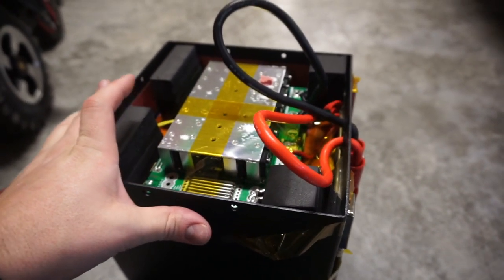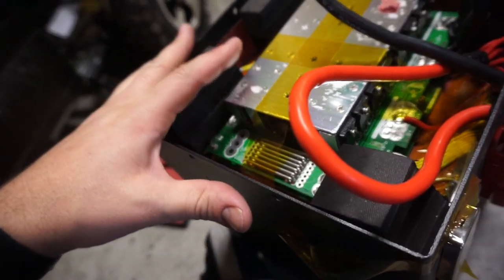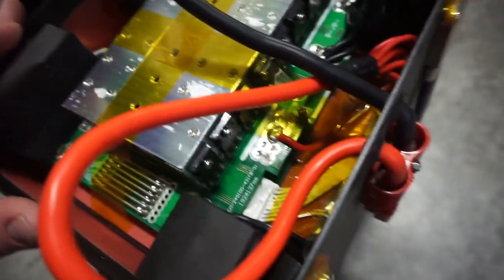They do have a 48 volt version of this chair, although they're probably using a different board for that. So we've got all our wires down here sensing voltage on each of the cells.